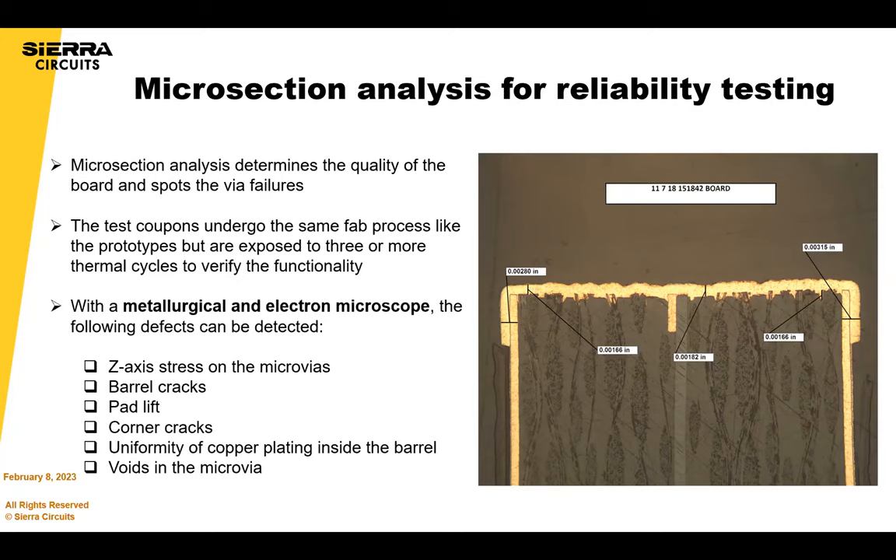In cross-sections we're checking for things like uniformity of plating, voids in the microvia, and any cracks in the barrels or separation. If you have stacked vias or even staggered vias, you don't want any separation. The bottom of the laser-drill microvia has to have a good connection to the layer underneath. All of that is checked in microsections — a super important tool.